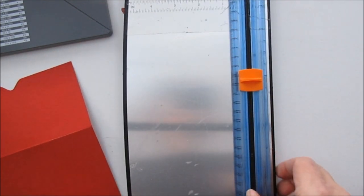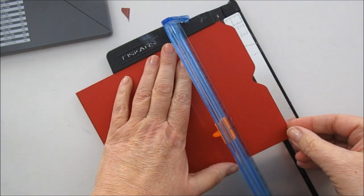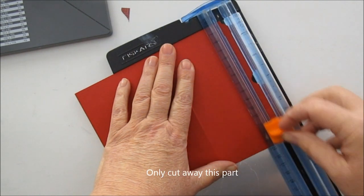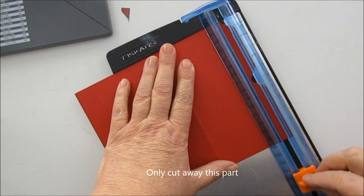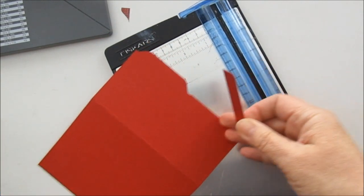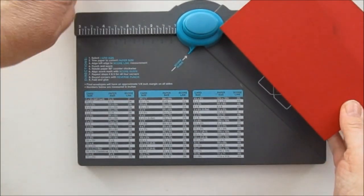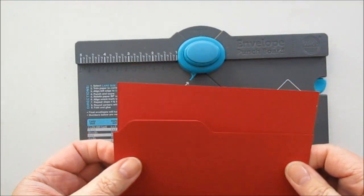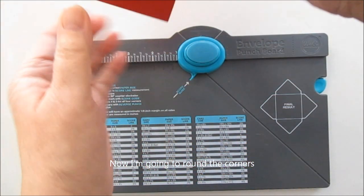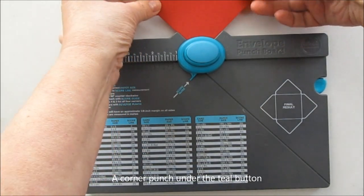Nu tar vi min lilla skärmaskin. Den får plats här under kameran. Och jag lägger den så att gropen är precis i skåran. Nu är det bara den undre biten jag ska skära bort — man känner när det tar slut. Och då tar vi fram den här igen. Nu ska vi runda lite hörn. Det hörnet gör jag runt och stoppar in i en sådan hörnpunch som gör runda hörn.